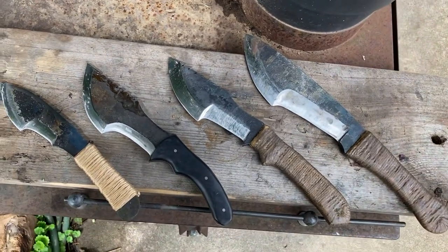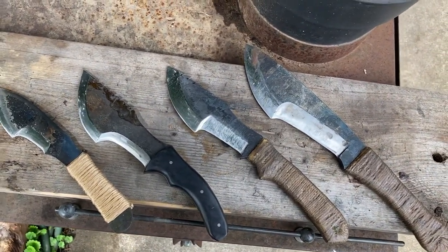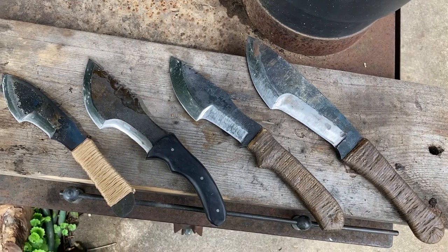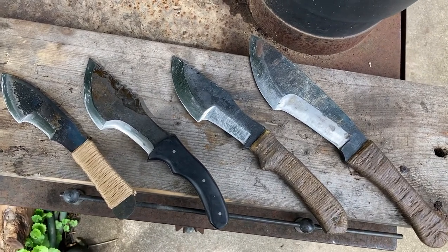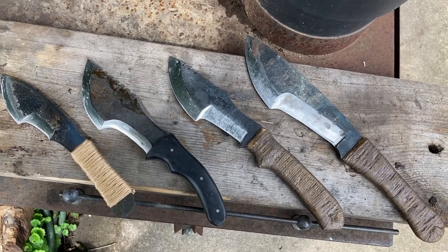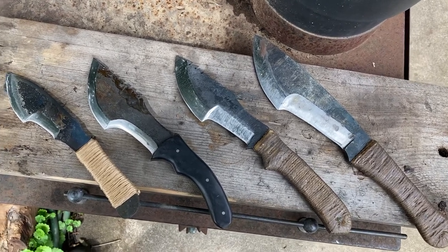Some of the blades that I have here — the four that I own. He makes them out of 1095 and 5160 mostly. He makes other blades too, but I like trackers a lot, so that's why there's a bunch of trackers here.